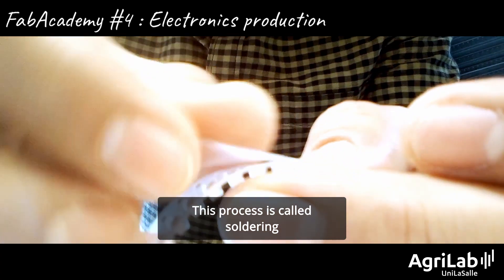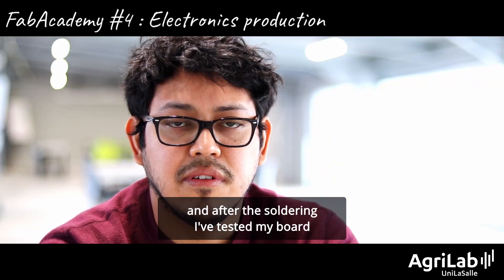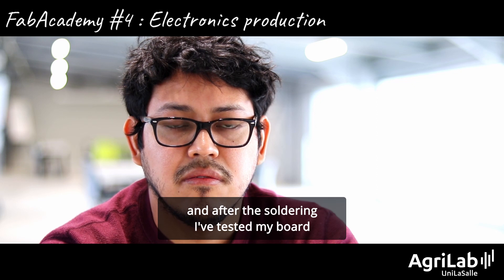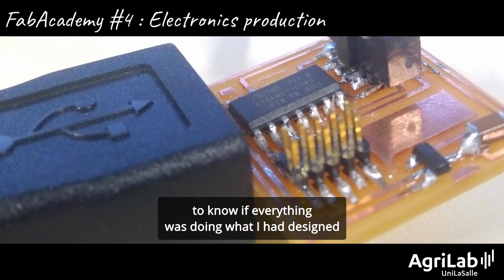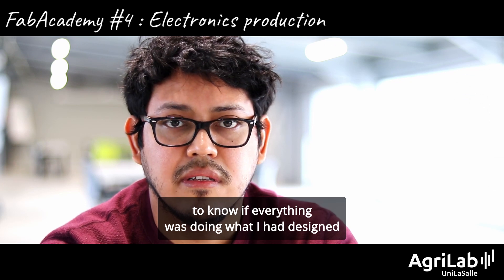This process is called soldering, and after the soldering I tested my board to know if everything was as I designed it.